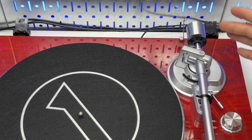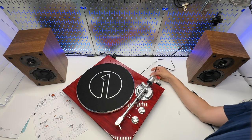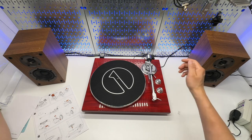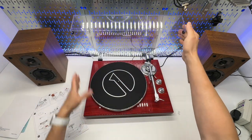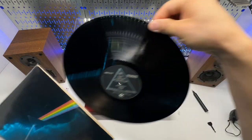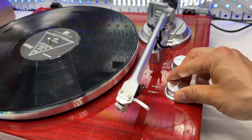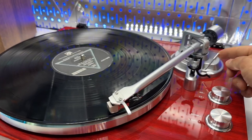Put it back there and we're good to go. Make the connection with the speakers — white to white, red to red. Insert the cover, put on the record. I'll be using The Dark Side of the Moon, the original pressing. Let's try it on. Start, move the needle there, and lower the needle.